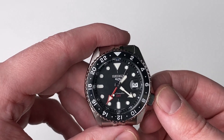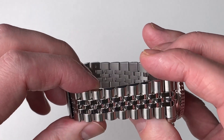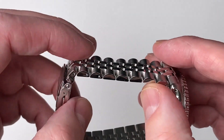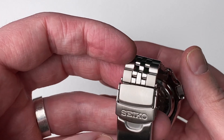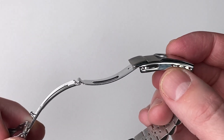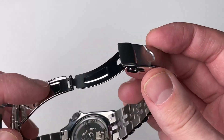The bracelet is a very nice Jubilee bracelet reminiscent of a Rolex Jubilee — clearly not the same quality, as you can hear it clicking around a bit. To release the bracelet you have to use pins; there's no on-the-fly adjustment, just these adjustment holes, which are quite fiddly and you will not be able to adjust on the fly. You'll need a tool to change those.